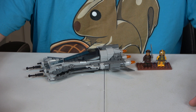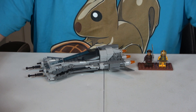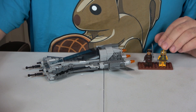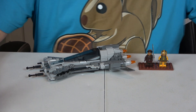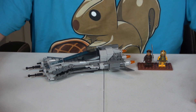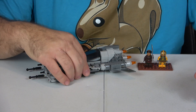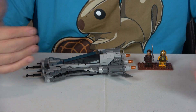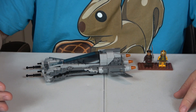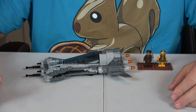Both minifigures in this set are unique to this set, meaning there's no other set that has them. We have simply the Snub Fighter Pilot, and then we have a vain character over here. The Snub Fighter itself is nine and a half inches long, six inches wide, and two inches tall — or for those on the metric system, that's 24 by 15 centimeters by five centimeters tall.